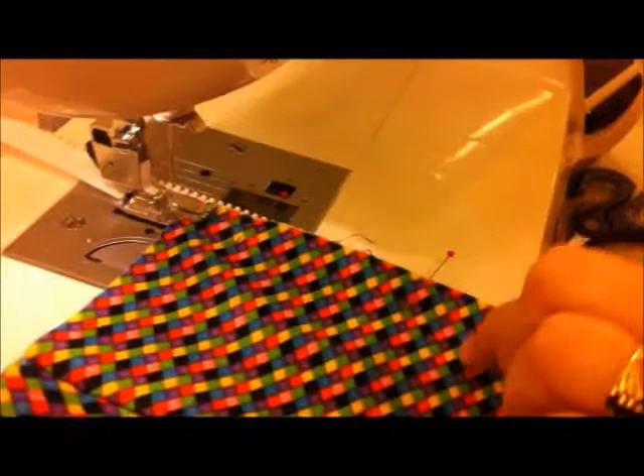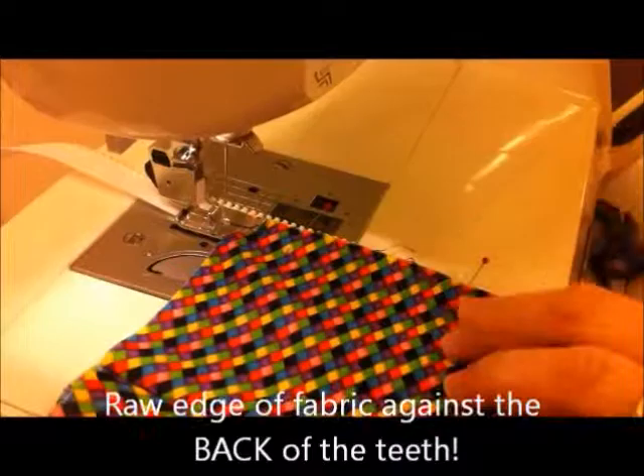The edge of the foot goes against the raw edge of the teeth, the raw edge of the fabric against the raw edge of the teeth — everything's lined up. And away we stitch. You can see I do this very fast.